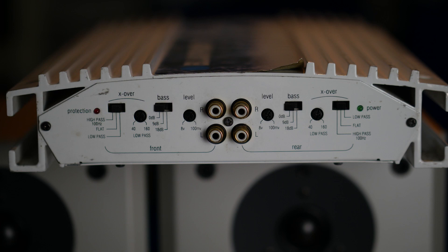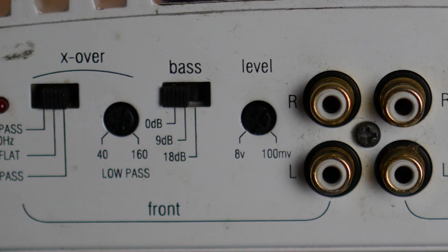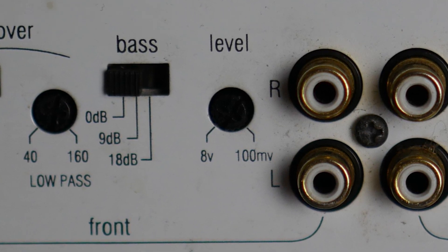On the other side you have crossover adjustment knobs and two LEDs: the green LED on the right is the power indicator and the red LED on the left is the protection indicator. On the left side for the front you have an adjustable low-pass filter. Set the switch to center for a flat frequency response, turn it left for a high-pass filter fixed at 100 Hz, or switch it right for an adjustable low-pass filter. There is also a bass boost knob: 0 dB, +9 dB, or +18 dB — though the manufacturer didn't specify at which frequency. The gain knob adjusts amplifier sensitivity from 0.1 to 8 volts.